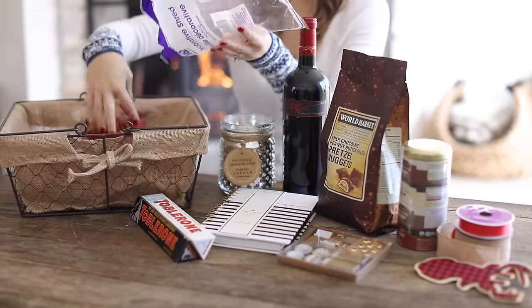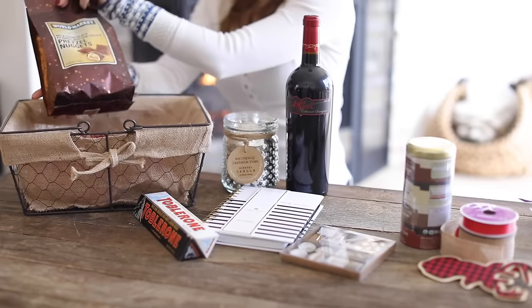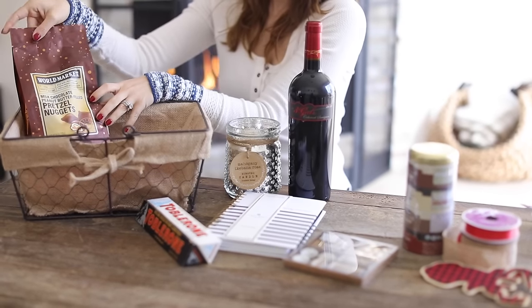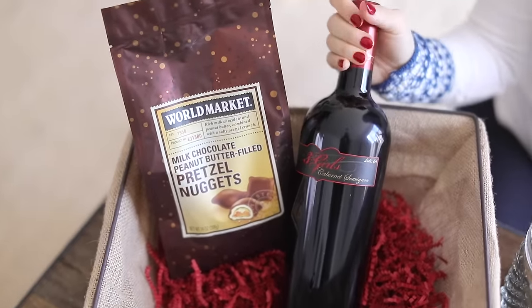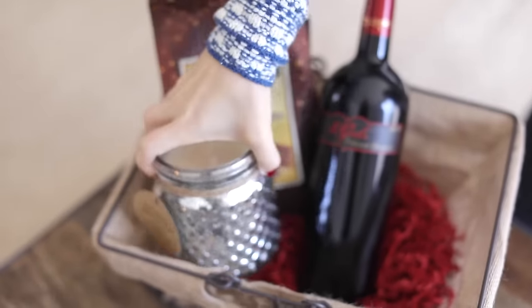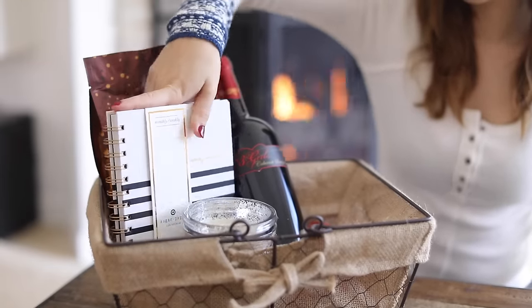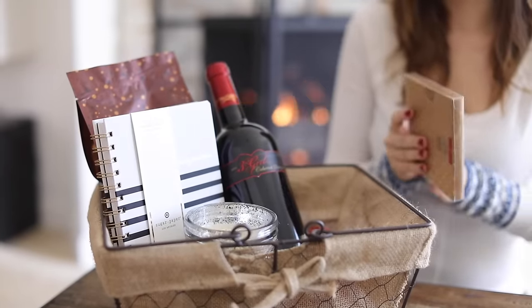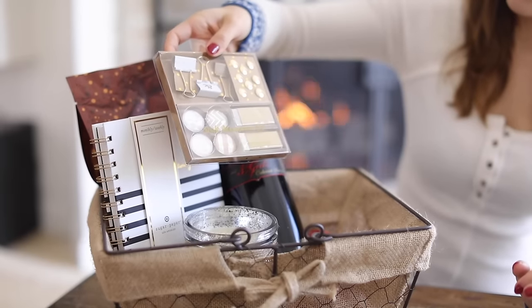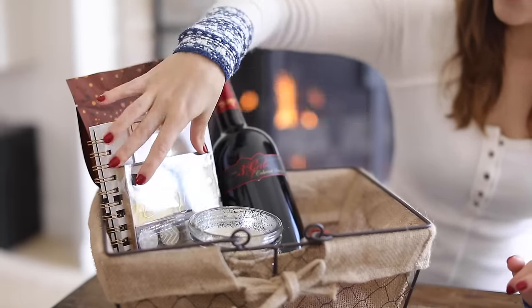The next basket is also similar in the sense that it's about pampering the person you're giving it to. I would say this is maybe for a coworker or someone in your professional life, if it's appropriate for them. I'm adding some chocolate peanut butter pretzels, a bottle of wine, a candle, a planner, and some planner accessories. Depending on if this is for a male or female, you can adjust what you add. Then I'm gonna add some chocolate and some tea as well.